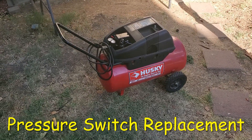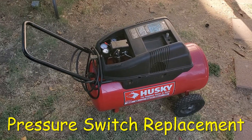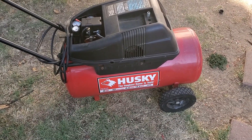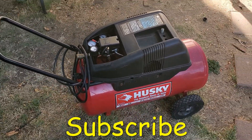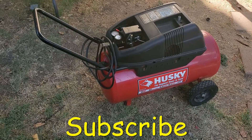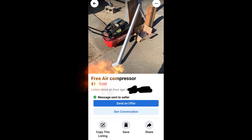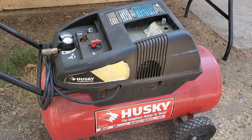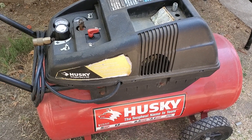Hey guys, welcome back to my channel DuckTipMechanic. In this video I'm going to show you how I repaired this compressor that I got for free on Facebook Marketplace because it wouldn't turn on. If you like this video, make sure you subscribe to my channel for more DIY and tinkering videos. This is another episode of my series 'Free on Facebook,' in which I repair, reuse, and repurpose free items I find on Facebook Marketplace.